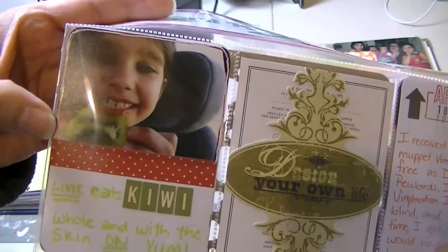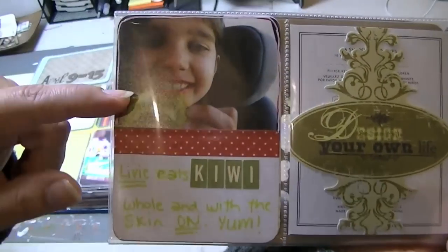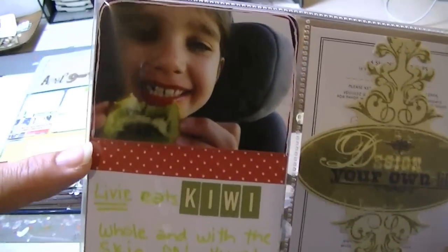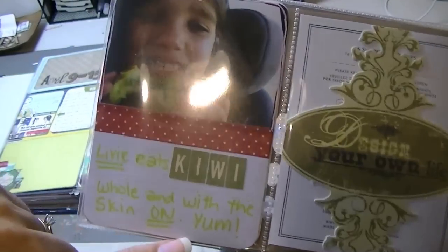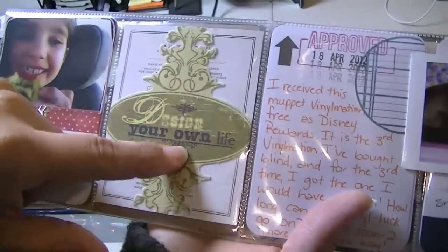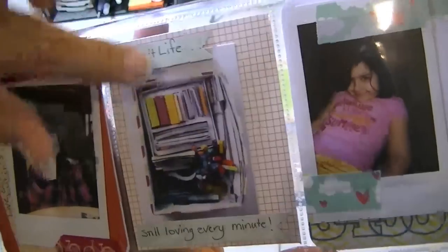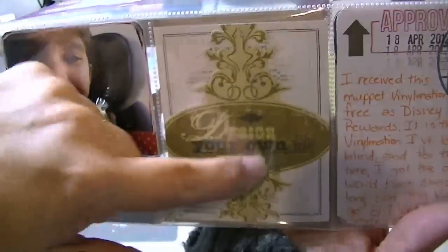This is another one of those two by three photos that take up half of one of these cards with a piece of washi tape underneath. I went with the kiwi theme and used the red washi tape to pick up the red in her lips — they were really bright because she'd been eating fruit. It says 'Livy eats kiwi whole and with the skin on — yum' — that's a little bit of a sarcastic yum because I think the skin on kiwis is pretty gross, but she just eats a whole kiwi; you wash it and give it to her and she devours the whole thing. This is just an embellishment I had left over — it's from an Amy Tan set of embellishments or paper clips. I didn't even bother covering the back; I just kind of left it plain.